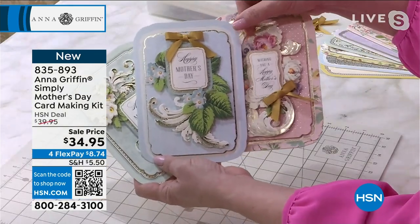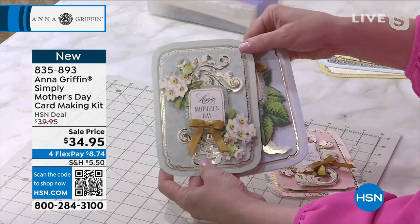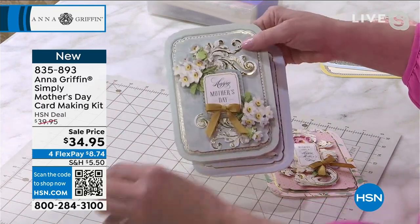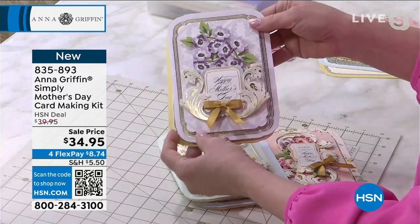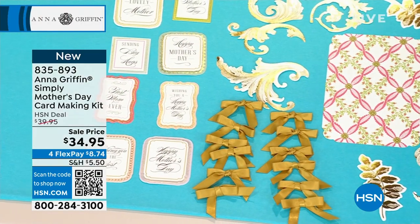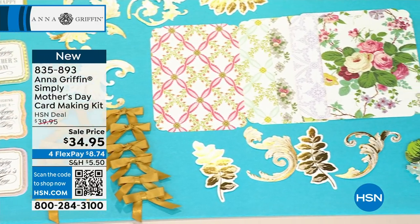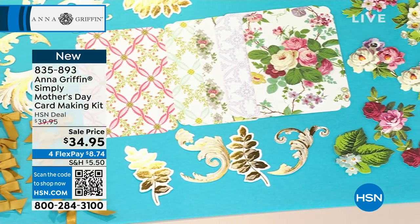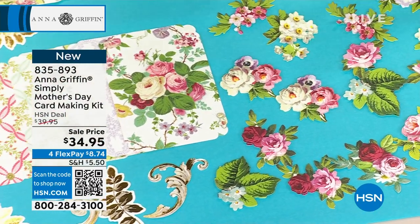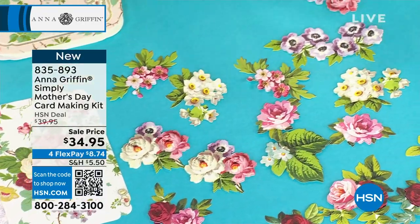My mom raised three sons — no daughters, all boys. Mom had to be the best of all moms because she had to help with homework, wash us, cook for us. We'd all come home at different times because we all played sports. Mom was really working overtime the whole time we grew up. So you basically make your message around that — mom's always been there for us, mom always took care of us.